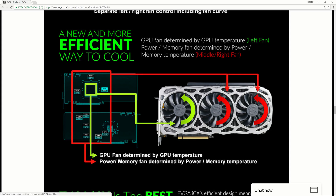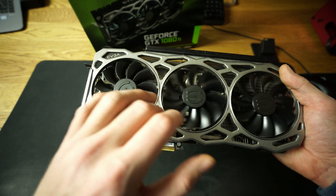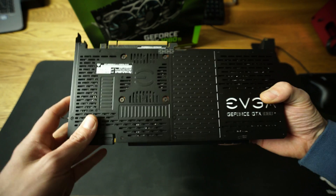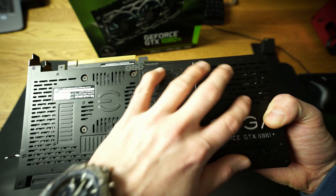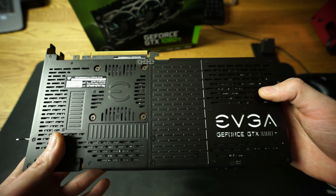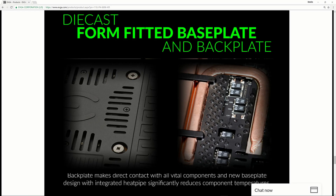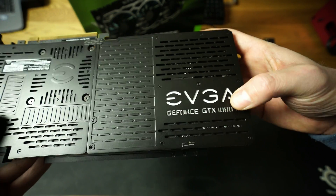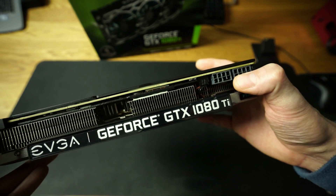All three fans are independent — one is for the GPU and those two go for the memories. This is a nine-sensor card: on the back side you have three sensors on the VRAMs, one on the GPU, and five on the right side for the rest of the PCB. The backplate is specially cut to allow really good airflow. And there's the RGB logo which you can change in the Precision X software — the RGB logo is on both the front and back.